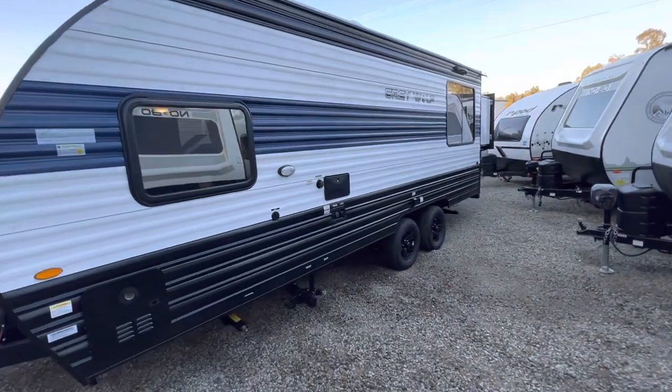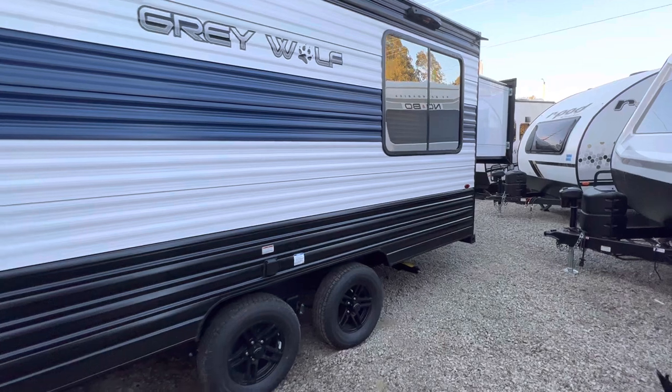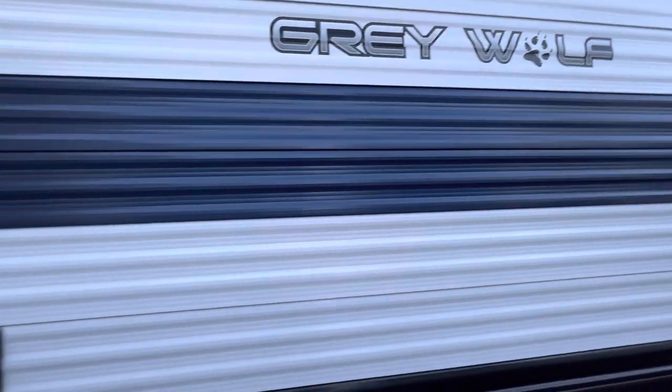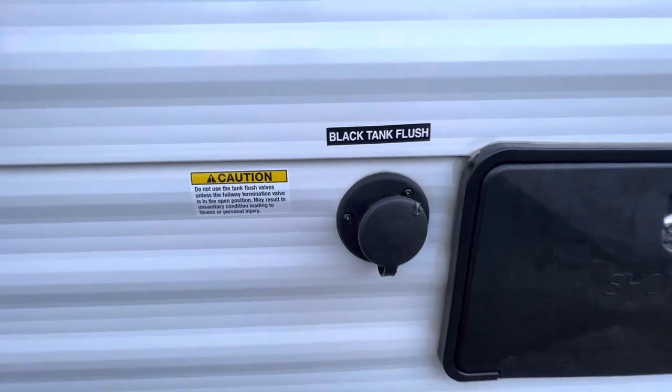As you can see, there are new colors right here — white, blue, and black for 2023. These reflective windows are a new thing for 2023; they keep the heat out and let the sunlight in. I've also got an outside shower and a black tank flush.